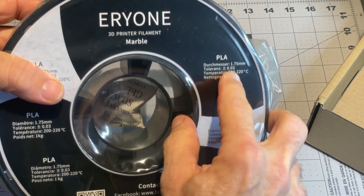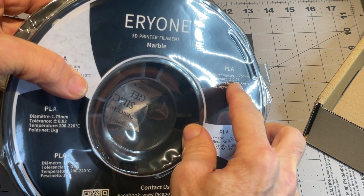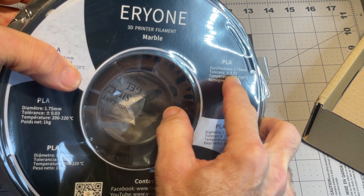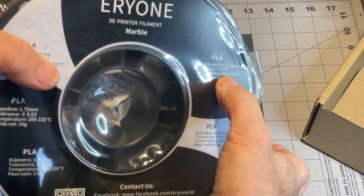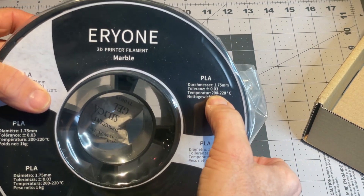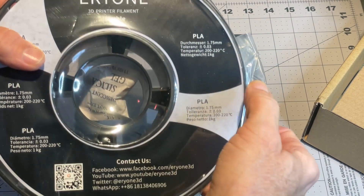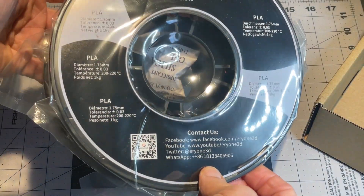I thought I saw on the product listing that it was a ±0.05 tolerance, but this is plus or minus 0.03, so that's good. It does come with a recommended printing temperature of 200 to 220°C, so I'll put that to the test.